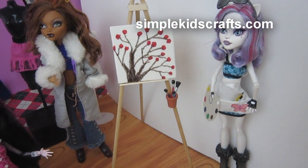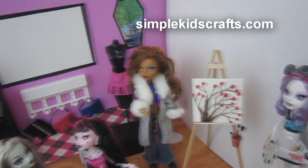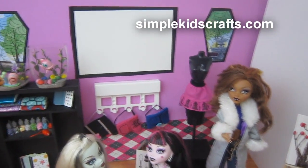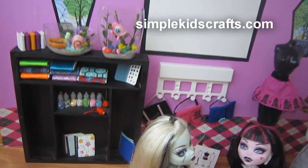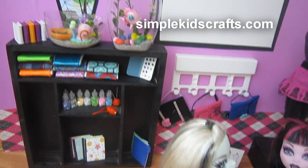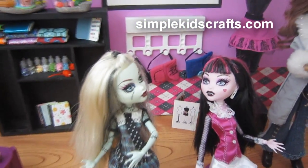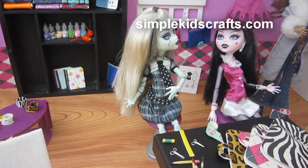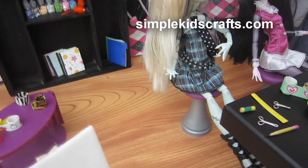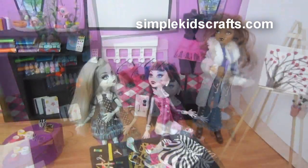Hi guys, this is the room tour for my arts and crafts and design studio. This is the last of the series of five videos which include school supplies, how to make book bags, how to make art supplies, and how to make design supplies. And as you can see, we have a variety of different things for our dolls. You have the links appearing on the screen as to where you can find the other episodes.